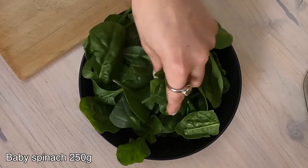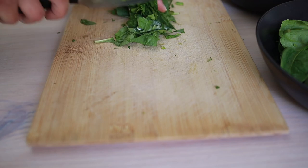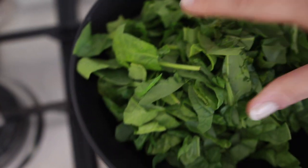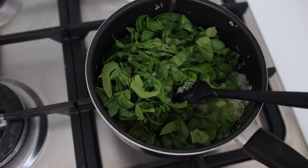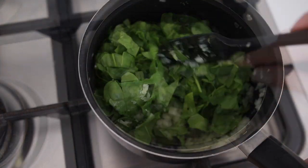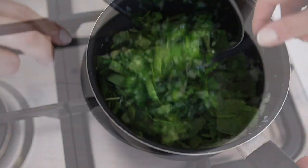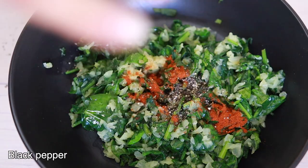For the spinach topping, I'm going to chop about 250 grams of baby spinach. I'm going to take these into the saucepan that I cooked the onion in. Drizzle a bit of sunflower oil and cook this just to loosen the spinach a bit. Add a bit of paprika, black pepper, and mix it.